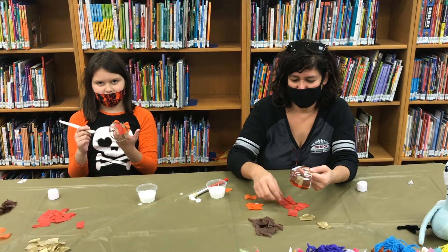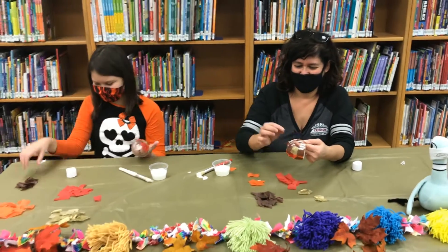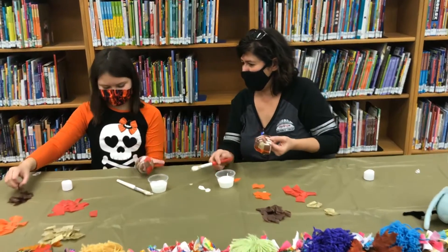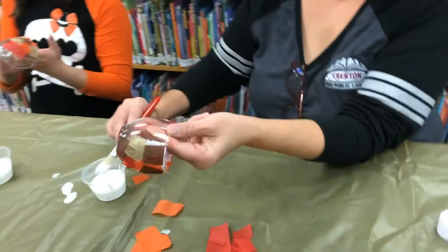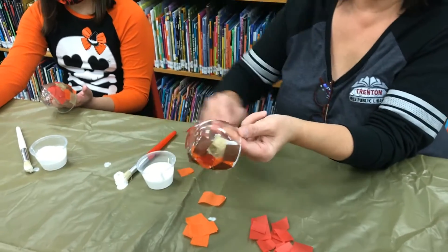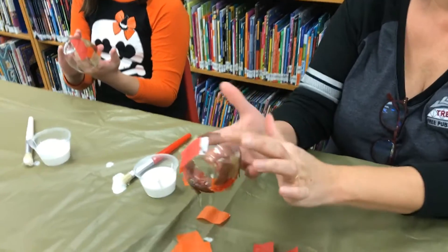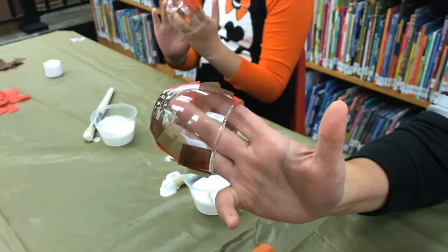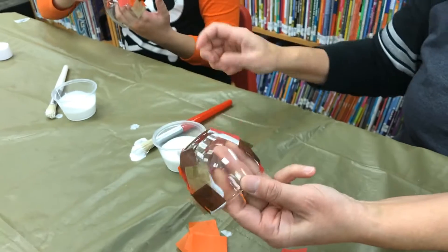One thing I didn't mention: it's easiest if you hold it like this — put your fingers inside the candle holder and hold it that way. That makes it easier to move it around and that way you're not holding on to the tissue paper.